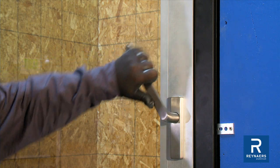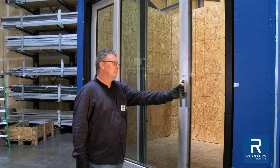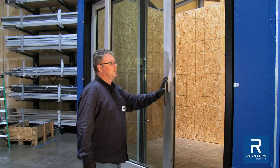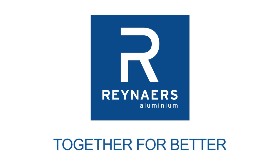To operate, the door requires the user to lift before sliding. This is done by simply turning the handle 180 degrees and sliding. If the door is not lifted before opening, it can dislodge the gaskets and potentially damage the door. Raynard's — together for better.